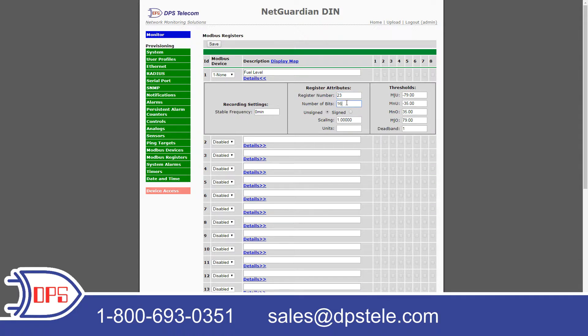Here I'm going to set how many bits I'm going to use to mask this value — I'll leave it at 16. Down here I set whether the value is signed or unsigned; I'll leave it as unsigned. In the scaling field, this is whatever value I'm going to multiply the return value by to get my actual real value. For example, you may find in your generator manual that you have to multiply the return value by 1,000. In this case I have 1, so whatever value I get back is my real value.